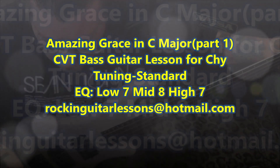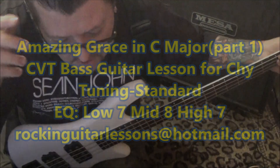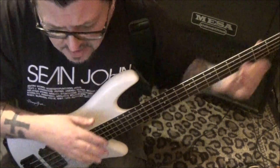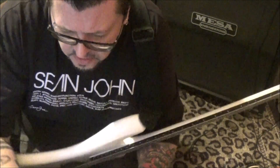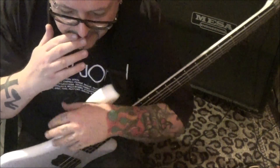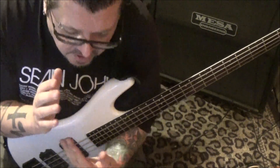Amazing Grace CVT guitar bass guitar lesson for Chai — I hope I'm saying your name right, we've talked on Facebook a lot. You gave me the creative freedom to put Amazing Grace in a country feel for the end of a church service, altar call, prayer type thing. I know the vibe you were going for — I hope you like what I did on the intro.